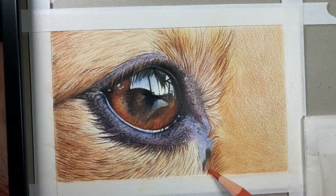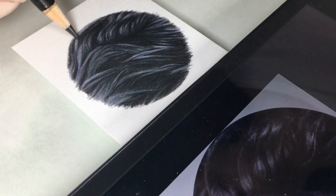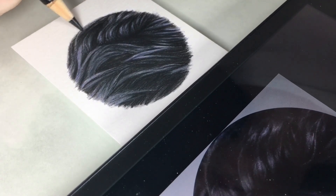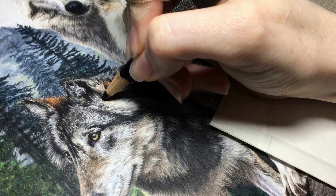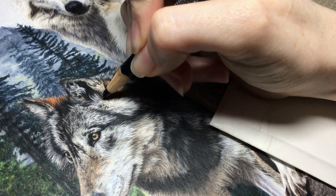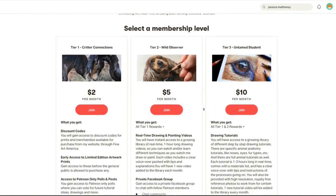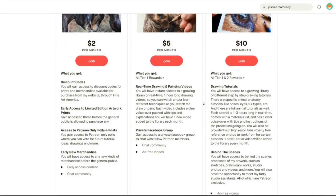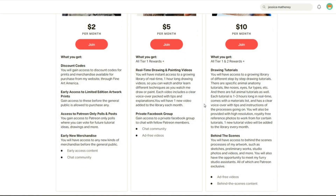If you are interested in learning all about drawing realistic wildlife and pets, I have one to four hour long real-time drawing tutorial videos available over on my Patreon. For just $10 a month, you will have access to a growing library of drawing tutorials, as well as a new tutorial each month, plus many other rewards. You can sign up from the link in the description of this video or find me over on Patreon at Jessica Matheny.